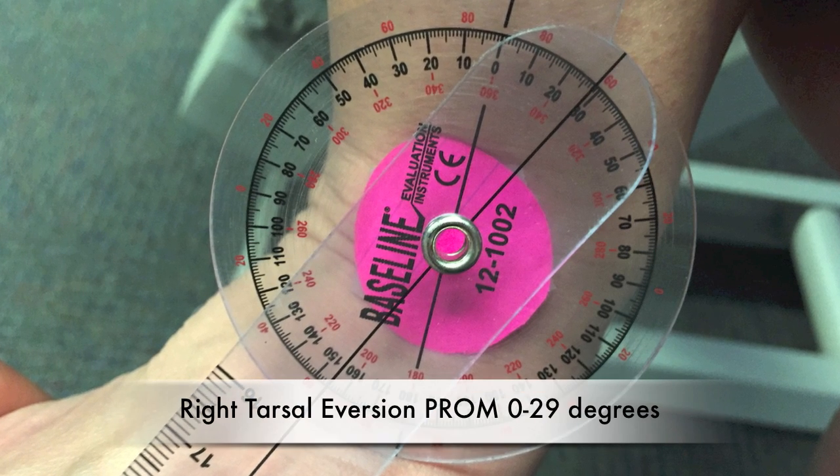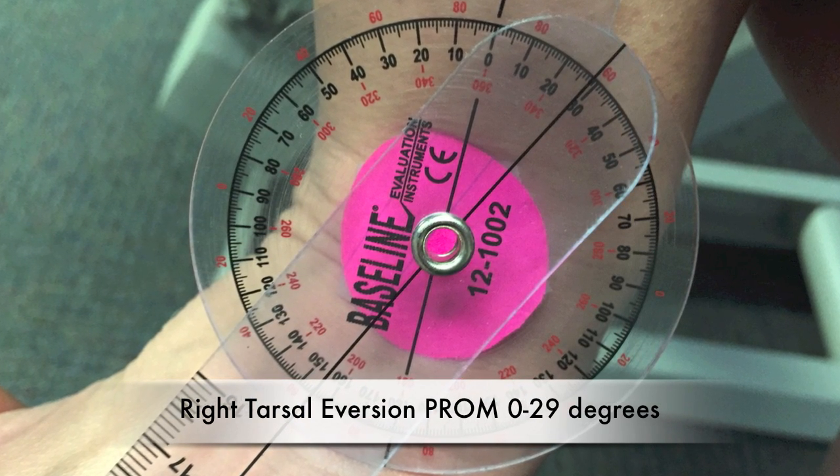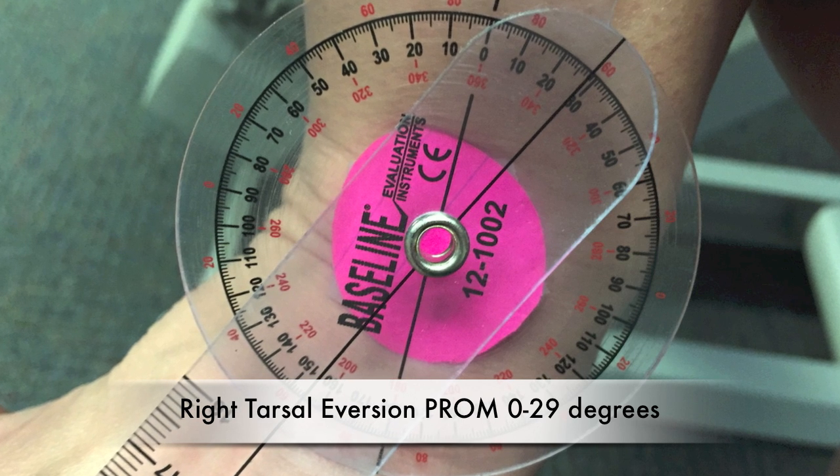Right tarsal eversion passive range of motion: 0 to 29 degrees.